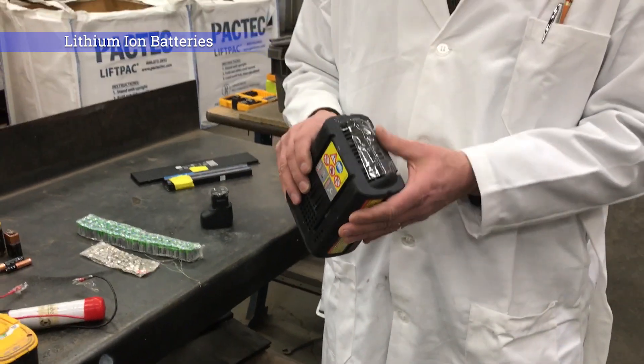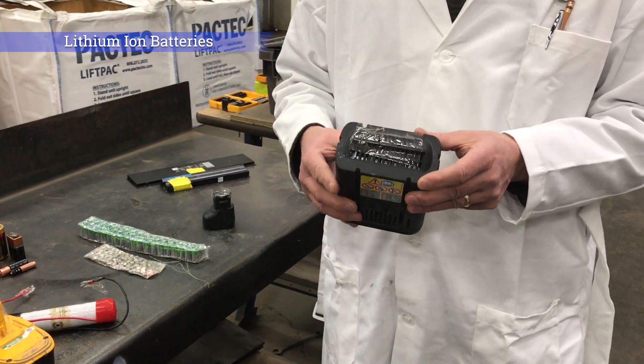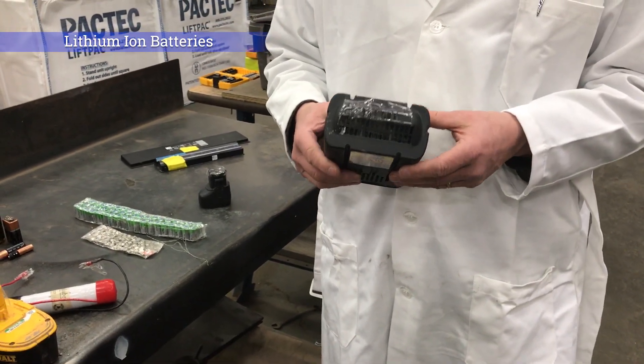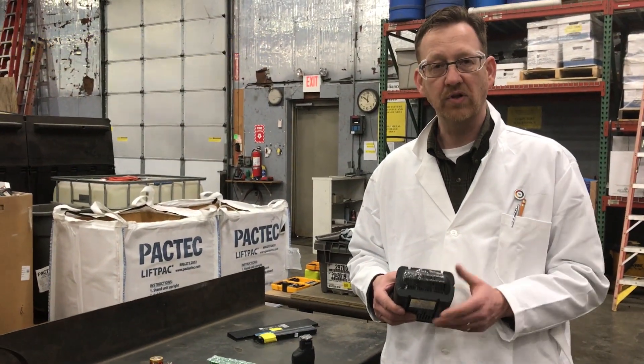In this case we've used packing tape on the back side. These have recessed terminals so they're probably pretty safe, but we make sure that our customers and our own company are going the extra step to ensure these are secure and protected for shipment.